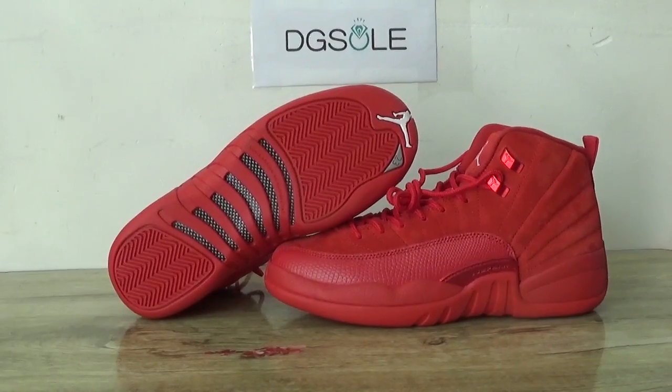Look at this shoe. This is the Air Jordan 12 for the red suit in GSI.